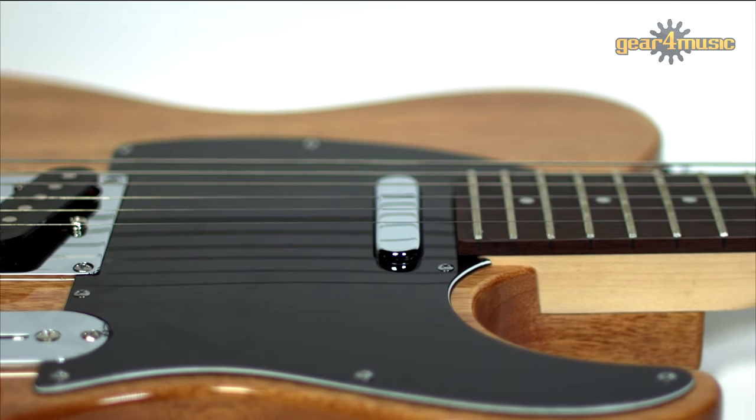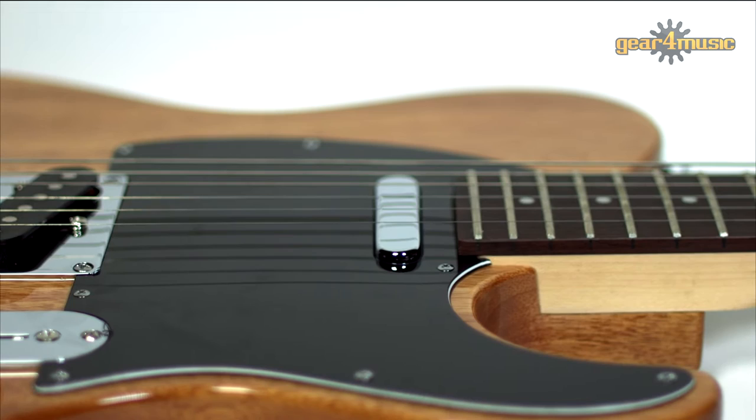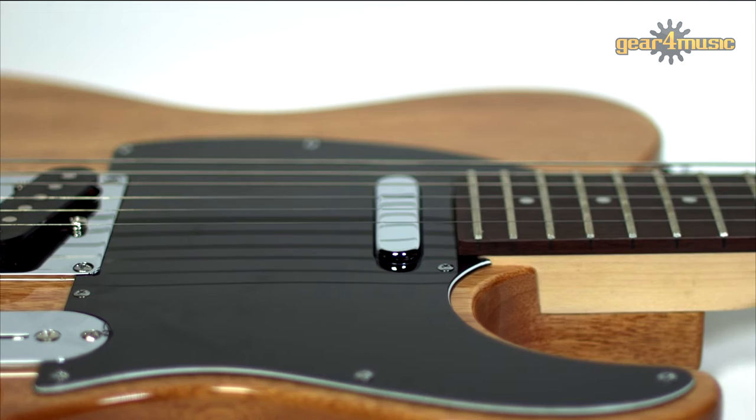The FA1 combines classic looks with great tones and playability and it's also available in a midnight blue lacquer finish. Greg Bennett's electric guitars are designed to give players a unique style with a familiar feel, and Gear4Music are proud to be the UK's exclusive dealer. If you like classic tones combined with the modern feel then the Greg Bennett Formula electric guitar is the one for you.